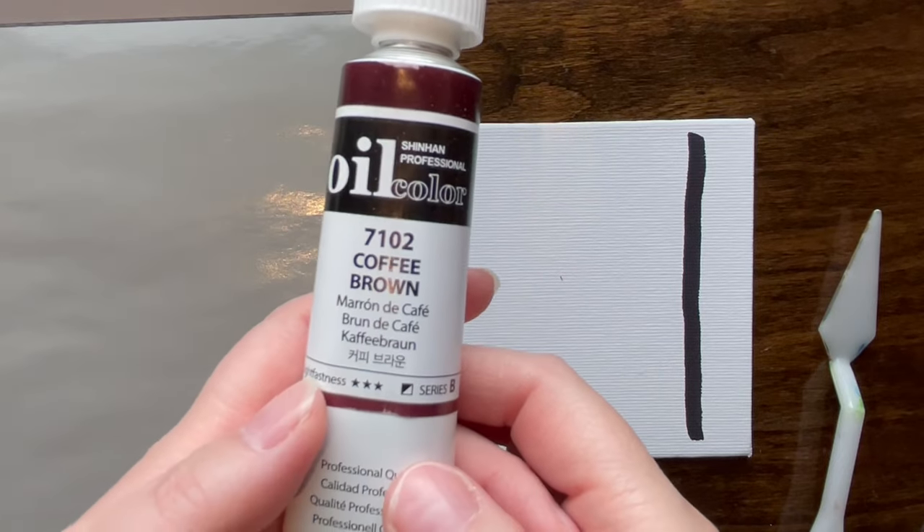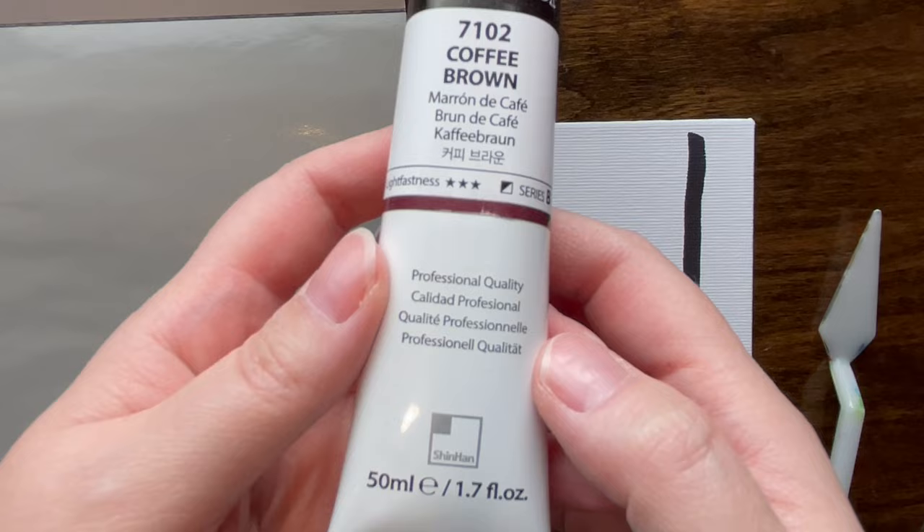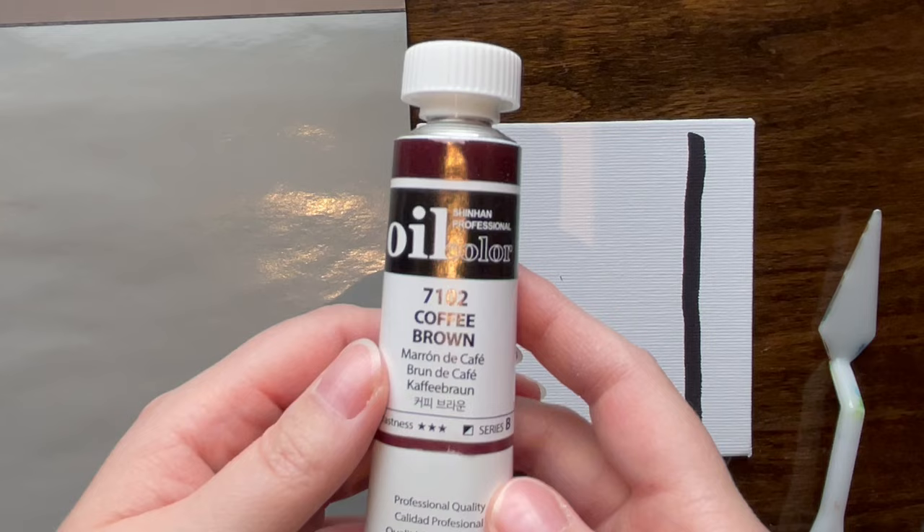Hello friends, we have something a little different because normally I use ultramarine blue as my baseline and I did not this time. This is Shinhan professional oil color from Korea — it says 'coffee brown' on the map. I got this on Jackson's oil paint supply. I've never tried this brand before and it does seem a little bit on the cheap side from a packaging perspective, though I've been wrong on packaging before.